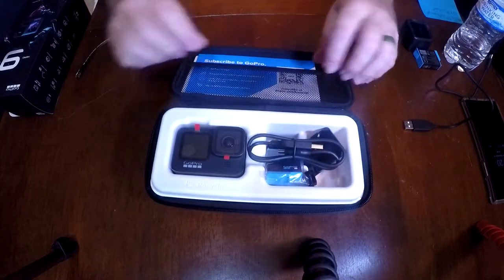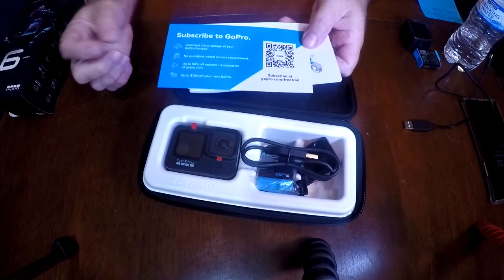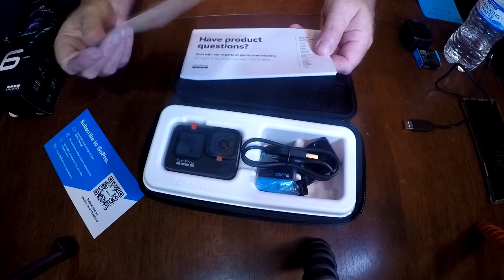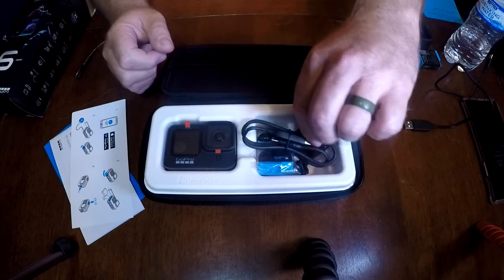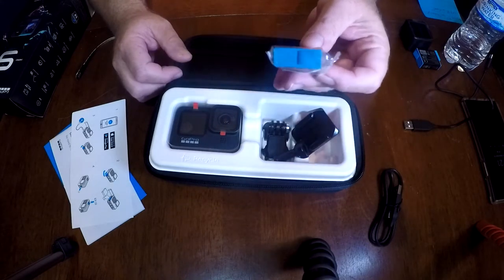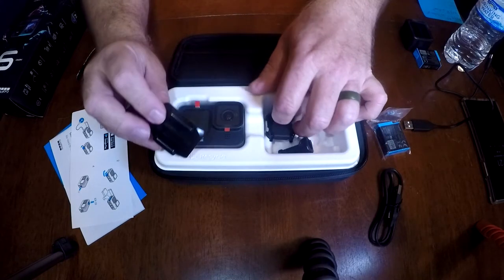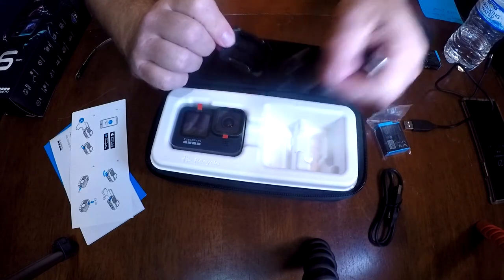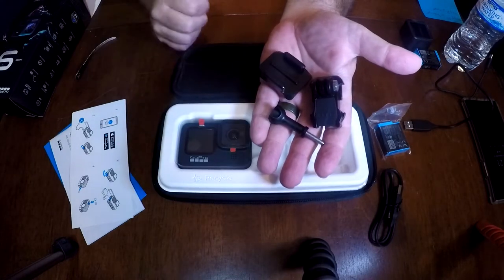In the top, got some literature — subscribe to GoPro, but if you did what I did, you're already subscribed. You did that part online already. Quick little instructions and booklet. You also got a cable to charge it with, a battery — and we'll talk about the batteries here in a minute — and then you got the components to mount it: the curved sticky one and the shoe that it goes on. So that's the basic camera and these guys here.